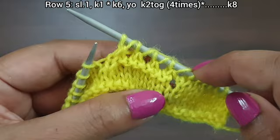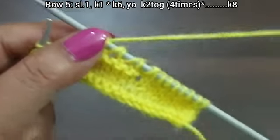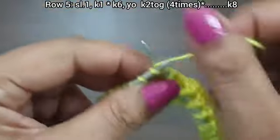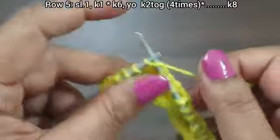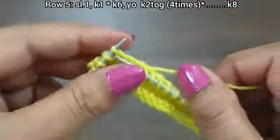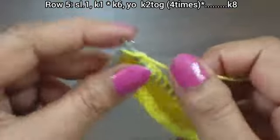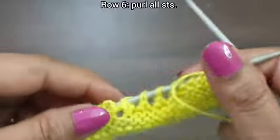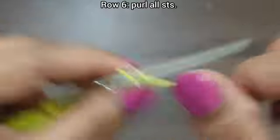Knit 6, then 4 times yarn over knit together. Again we repeat this pattern. We have the last 8 stitches: knit 7, then knit edge from right side. Fifth row is complete. Sixth row, wrong side: purl all stitches till the end of the row.